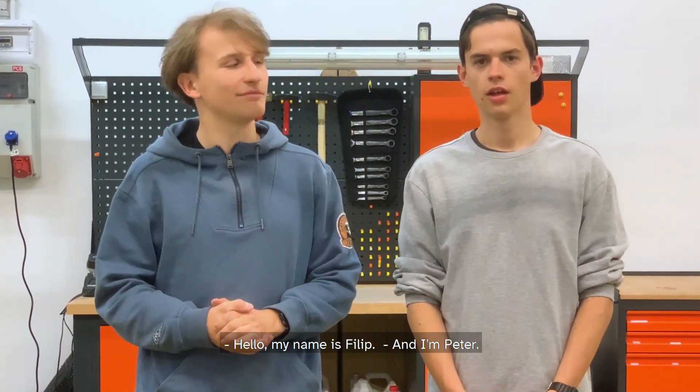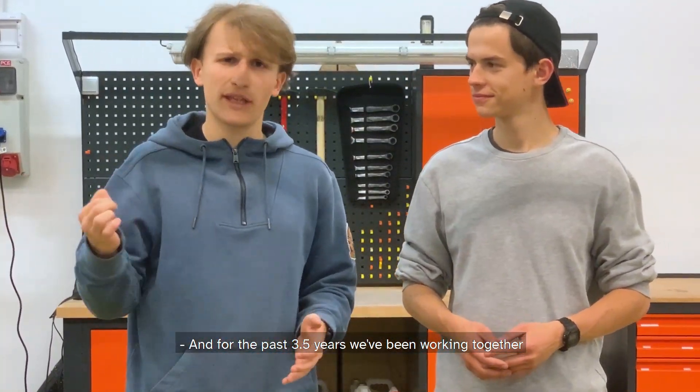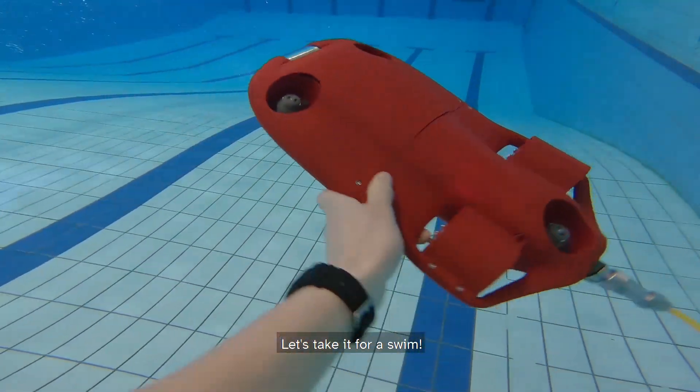Hello, my name is Filip and I'm Peter, and for the past three and a half years we've been working together in any garages we could find on this. This is the CPS5 and it's an underwater drone. Let's take it for a swim.